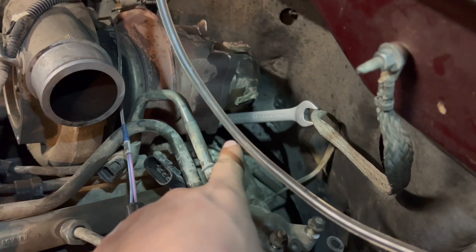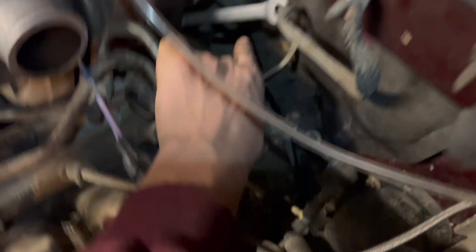For the second one, you put the ratchet strap through the bottom — I'll show you here in a second. You just put it around the bar like that, and then it runs up like that. You can see right there where it goes around the wrench; you just crank on it and it works easy.